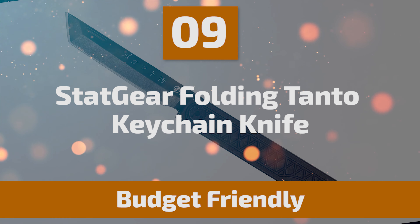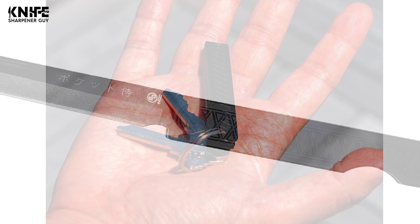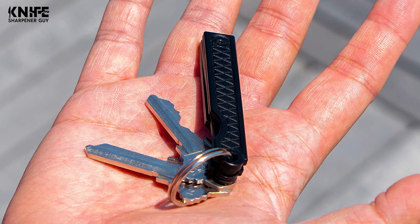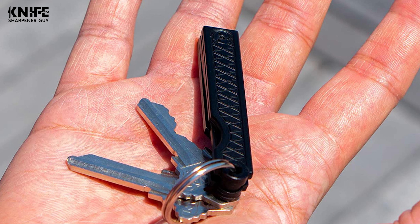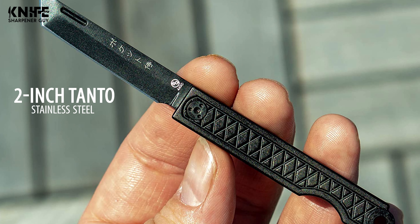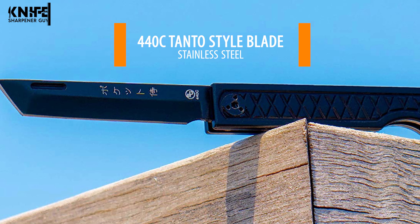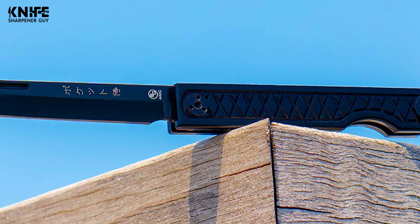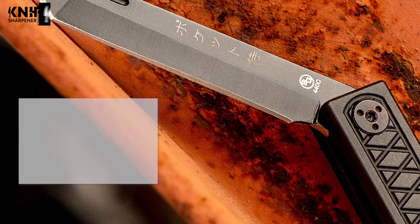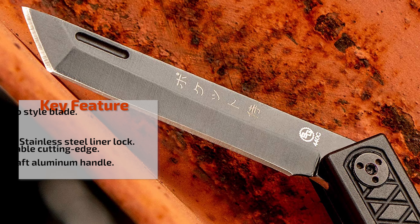Number 9: StatGear Folding Tanto Keychain Knife. The StatGear Folding Tanto Keychain Knife out of Brooklyn takes the popular Higonokami style of Japanese knife and adds much-needed features that make it a great daily slicer. It has an ultra-compact design that can be attached to a keychain or an optional pocket clip for pocket carry. The 2-inch Tanto-shaped blade is made from 440C stainless steel with a plain edge and satin finish, stainless steel pocket clip, keychain loop, and liner lock. The handle has a nice pattern with a hole at the butt for your keychain, and the closed length is 69mm.